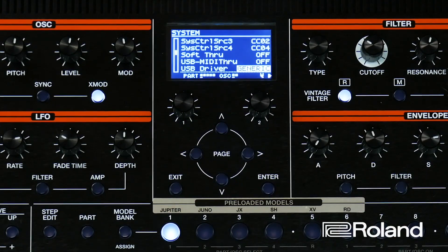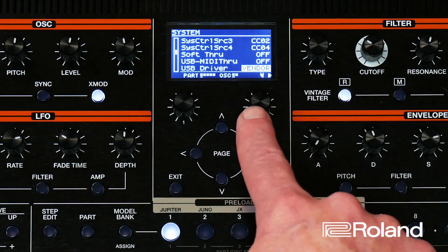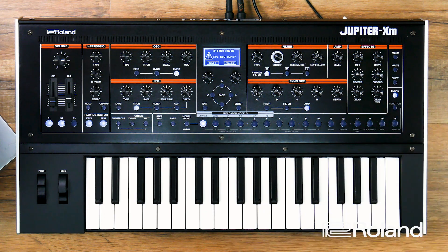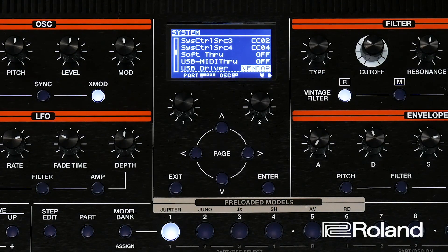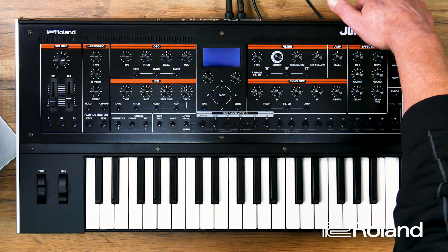There it is — USB Driver. This is set to Generic right now. In Generic mode, it's only going to run MIDI over USB, no audio. The computer wouldn't even detect it as an audio interface in Generic mode. So we need to change this to Vendor. Once changed to Vendor, push right to save the setting, then Enter. Once this is done, you need to reboot the keyboard — power it off and back on.